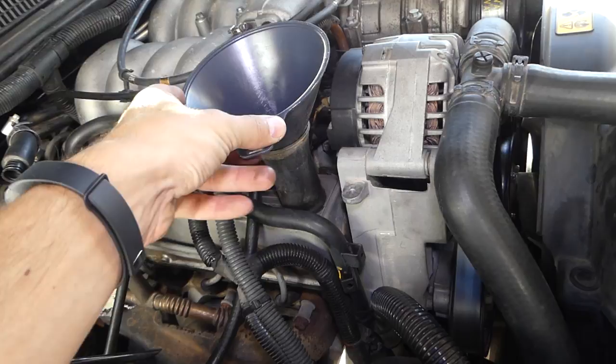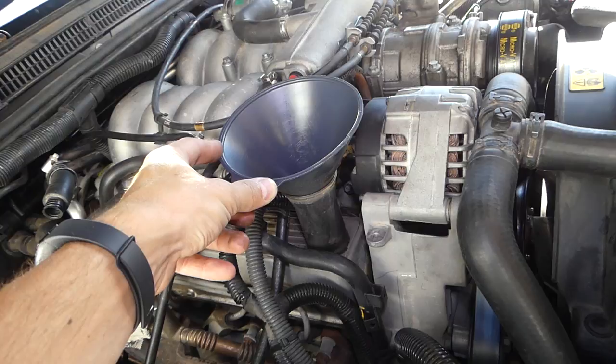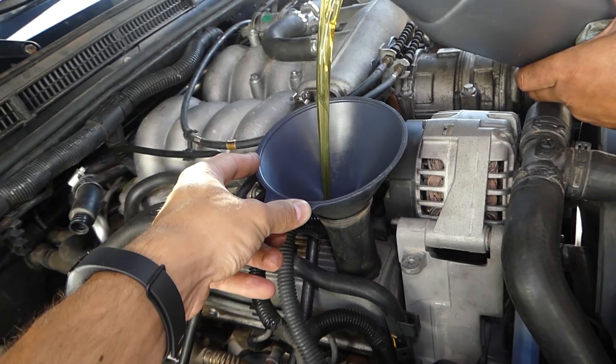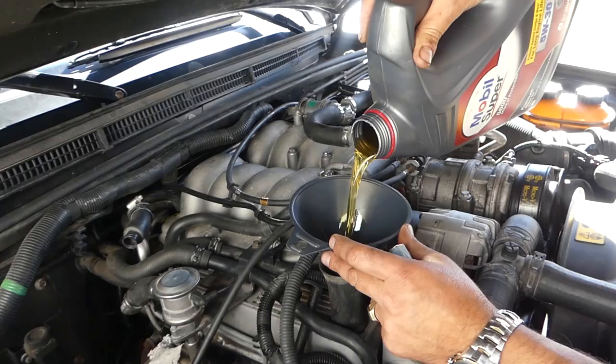I like 5W30 better for wintertime, but in spring and summer I usually run 5W40 in it. Ours takes five quarts so we're adding about one extra quart from a second container.